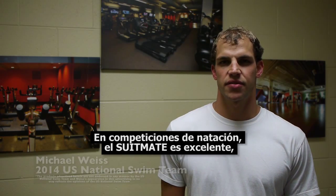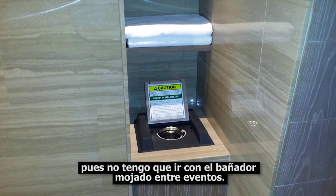During a swim meet, the SuitMate is great because I don't have to sit in a wet suit between events. For more information, please explore our website.